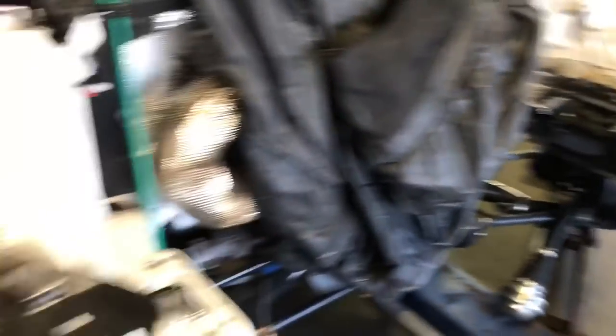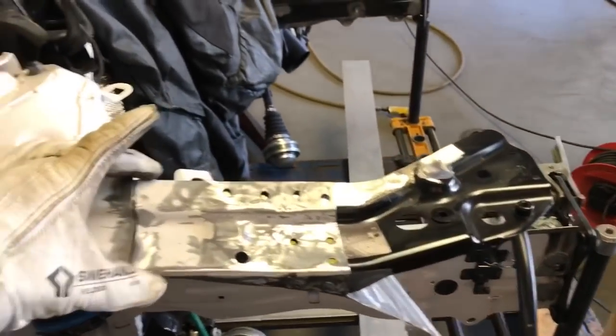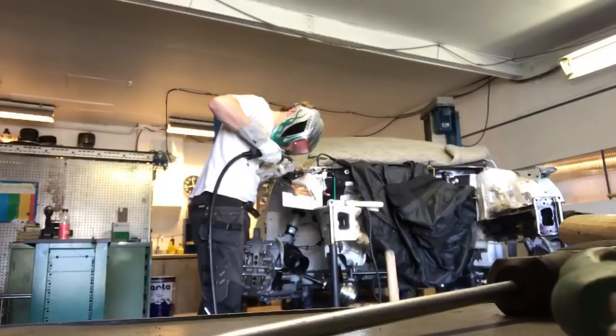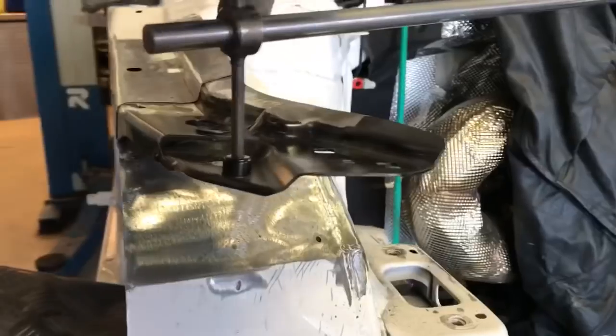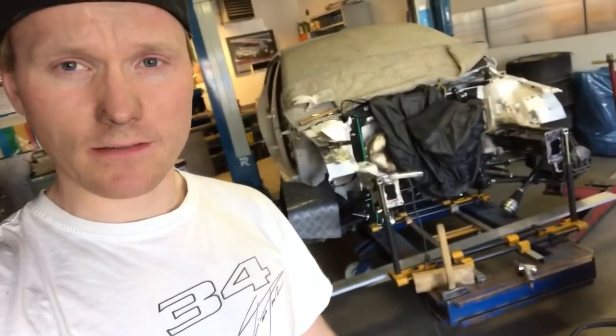This side is done welded and I'm working with this corner now. I'm only gonna weld this piece back on and we're done welding the chassis. There we go, the piece is on and it's perfect. The car is 100% straight, everything is welded, so the next thing now is to clean it up and start painting.